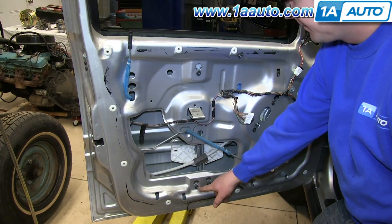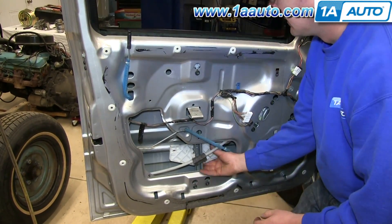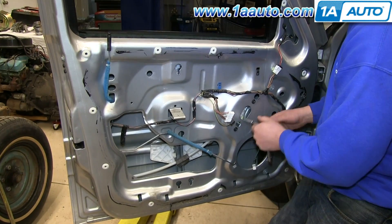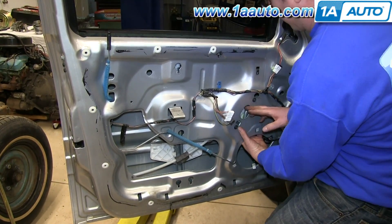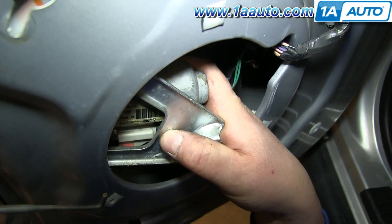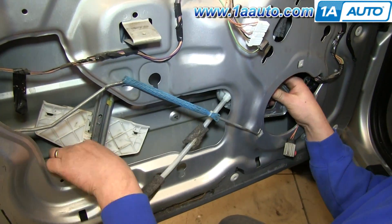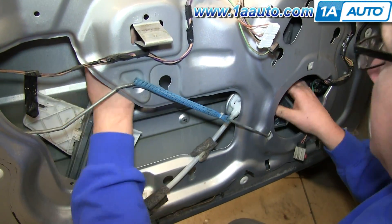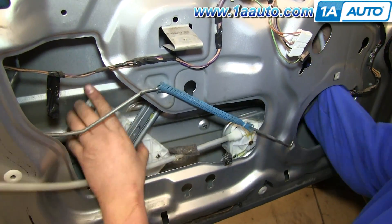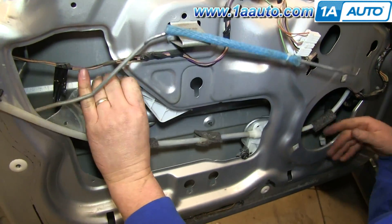Now loosen these three nuts, then lift it up and push those studs through the holes. Do the same thing for the three bolts on your motor. Now push the red clip on your power window motor, then push the tab on the harness and pull it free. We'll fast-forward as he works the regulator out — lift it up to the top inside corner of the door and feed it down through that hole. Take some time to maneuver it out.